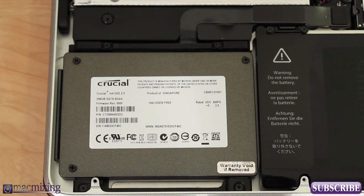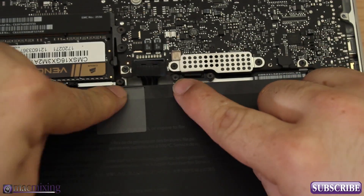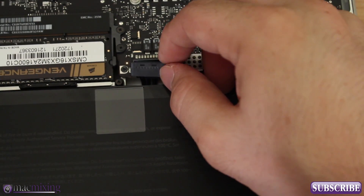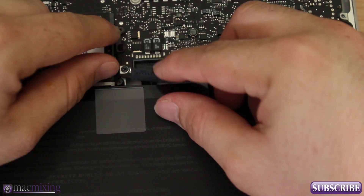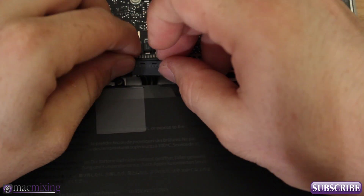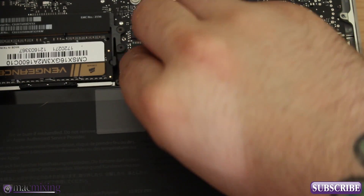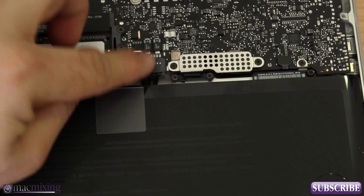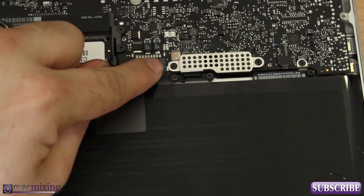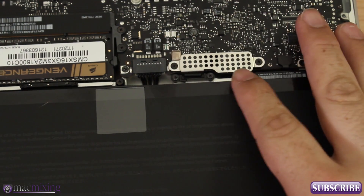Essentially, if everything went well, that's all we need to do. We obviously need to reconnect the battery connector now. Be careful with it — it has pins that can bend or break very easily. Take your time putting it back on, and there you go — it's nicely seated and locked in. We're set to go, so now we can boot this up and see if it works.